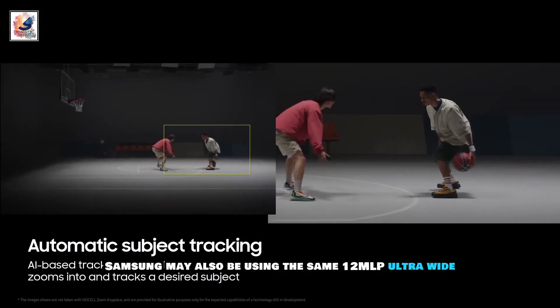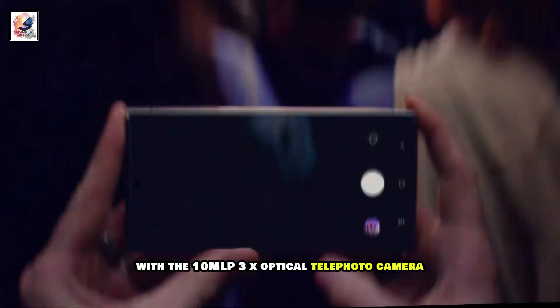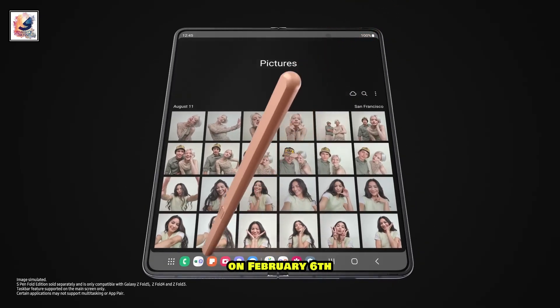Samsung may also be using the same 12MP ultra-wide with a 10MP 3X optical telephoto camera, a 10MP cover display front camera, and a 4MP under-display camera.